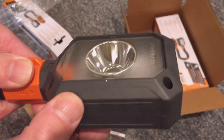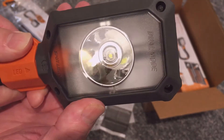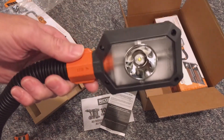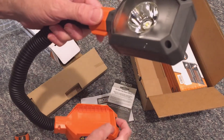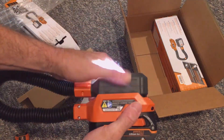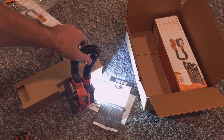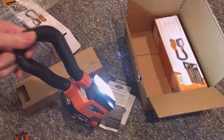Here you can see what I was talking about earlier — as I turn the head on the light, the bulb stays in one place. You can also use the flexible tube as a handle or loop it around something to hold the light and battery.